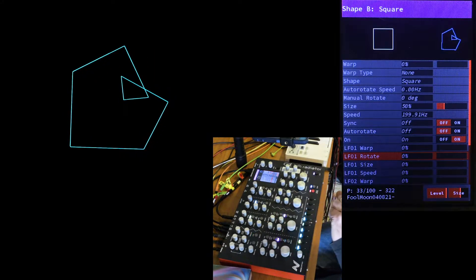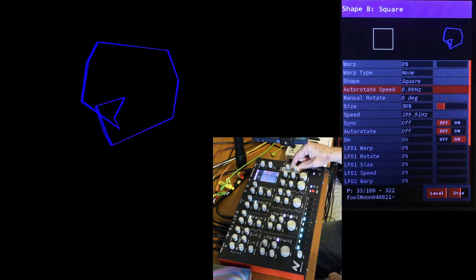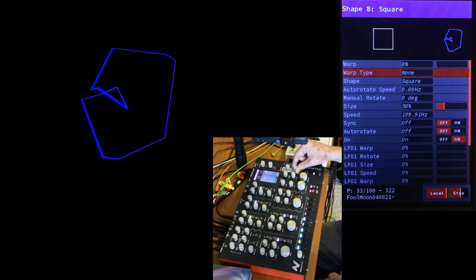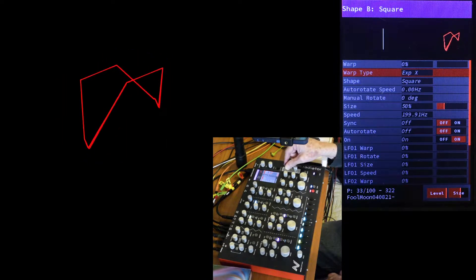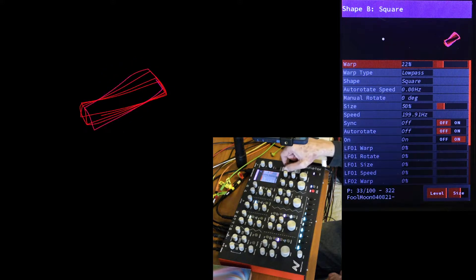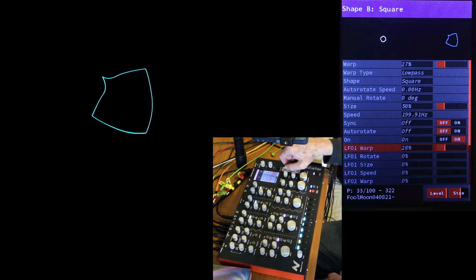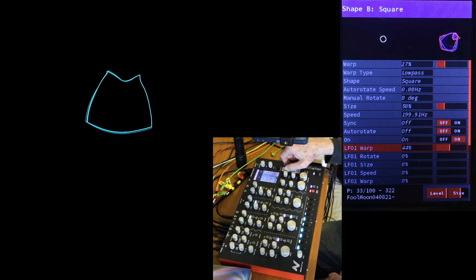So how about some audio-controlled warping? The different warp types react to the changing signal in a new universe of endless possibilities. Low-pass is my favorite warp. With a low-pass warp, Shape B is filtered out completely until LFO 1 opens it up and adds another layer of shape change.